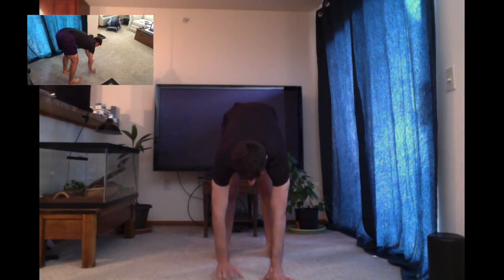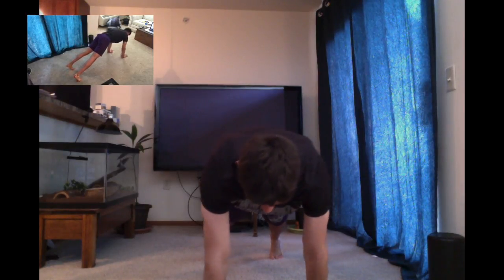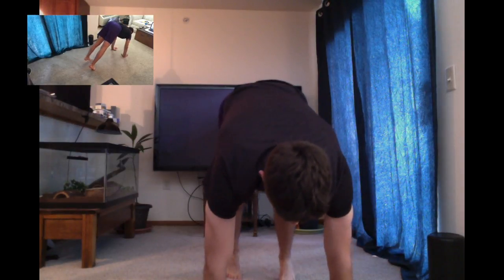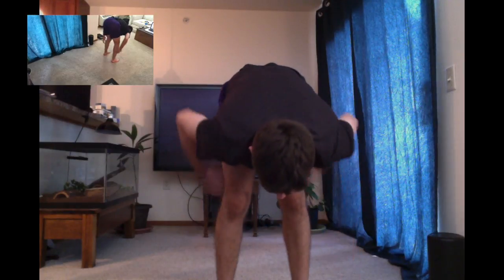I'm going to do this one more time in a full speed motion — bending down to a toe touch, walking small steps to a pushup position. I'm shifting my weight off of my toes, and now I'm going to slowly bring those feet back to my hands, working those hamstrings.